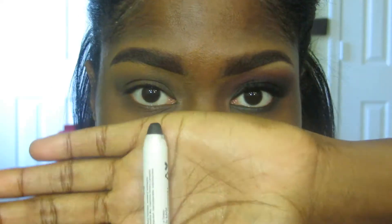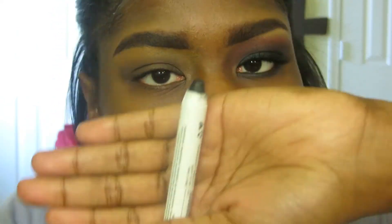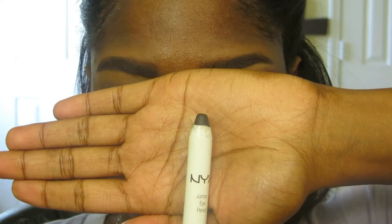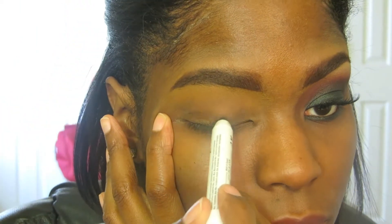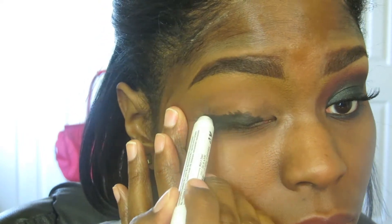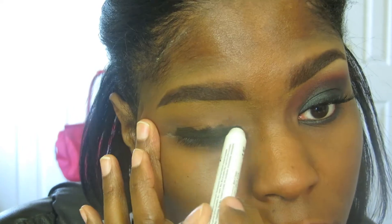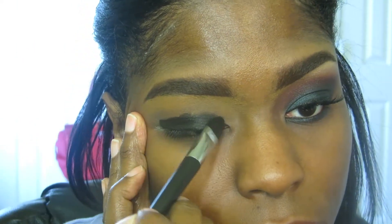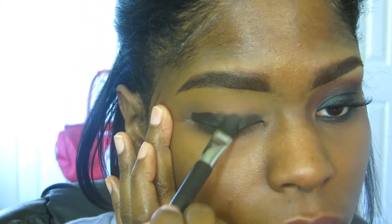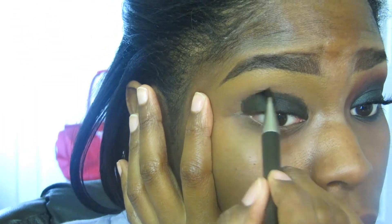Let's go ahead and get started. First off, you want to take NYX's Jumbo Pencil in Black Bean and apply this all over the lid, going a little bit into the crease but not overdoing it. Then take a flat synthetic concealer brush and blend out the harsh edges, distributing the product evenly over the lid.